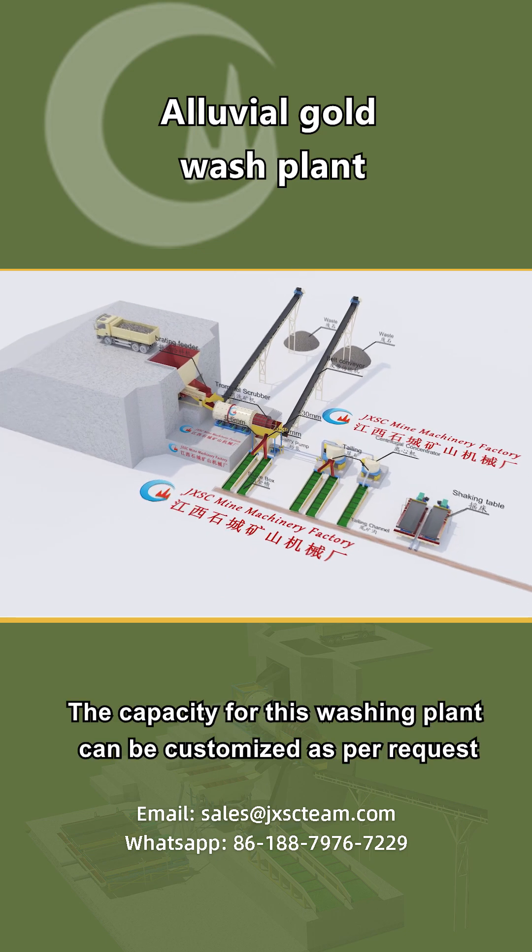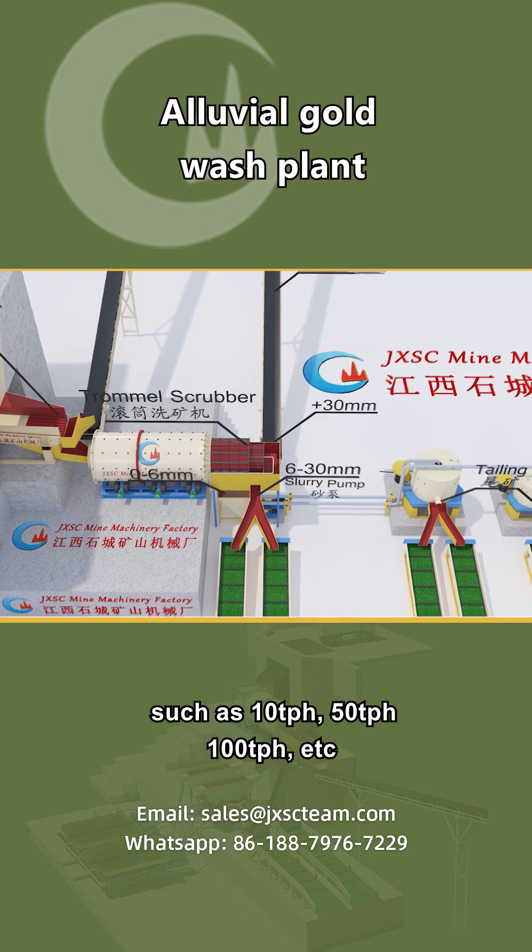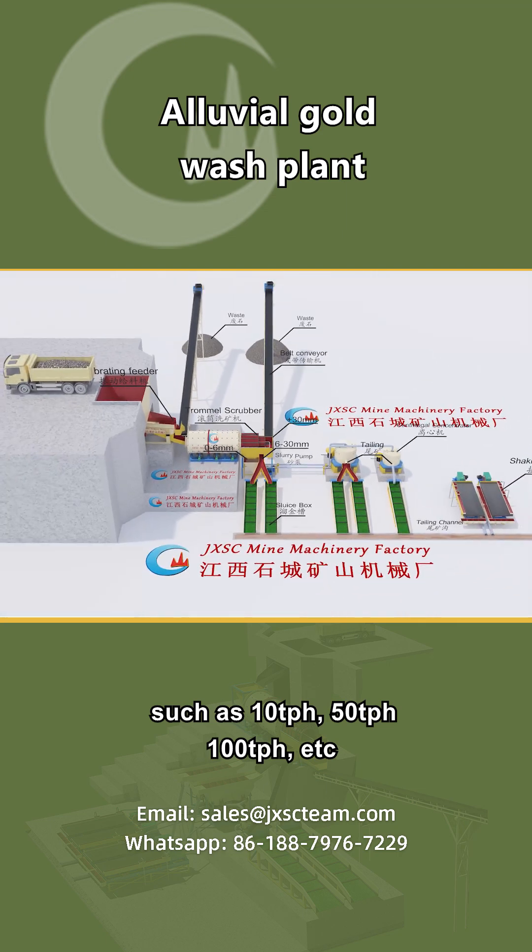The capacity for this washing plant can be customized as per request, such as 10 tons per hour, 50 tons per hour, 100 tons per hour, and more.